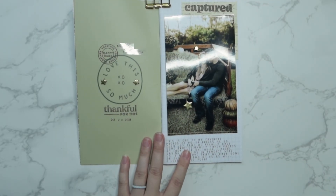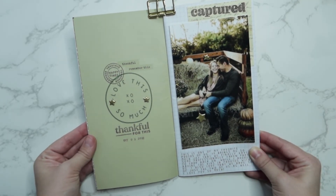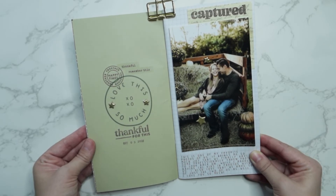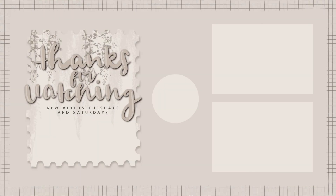And then that is all that I did today — a super quick and easy layout. Thank you so much for joining me today. I hope you had a great time and I hope you have a great rest of your week as well. Leave me a comment below and let me know what you think. Bye!